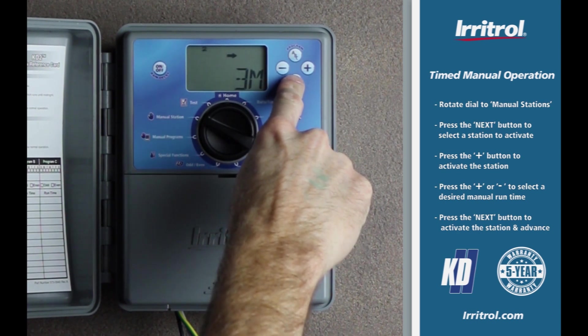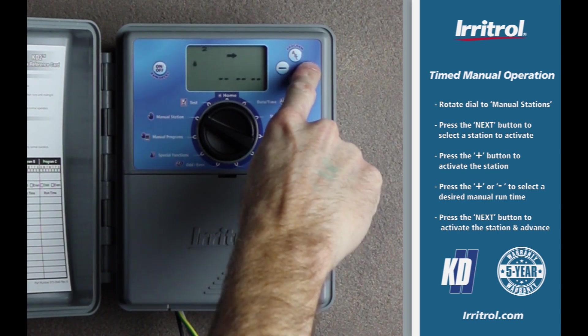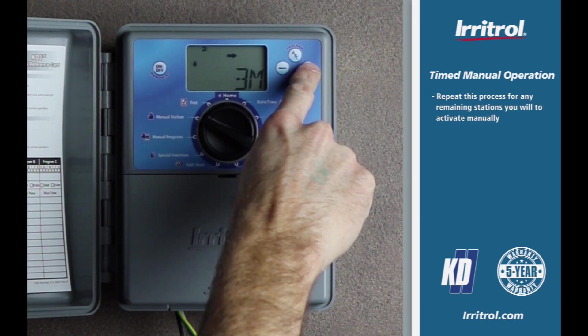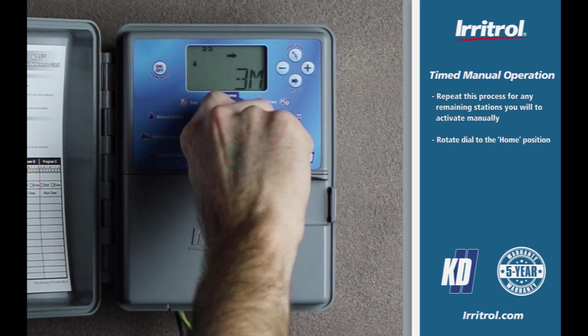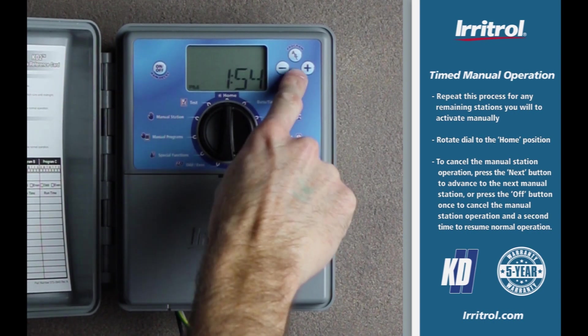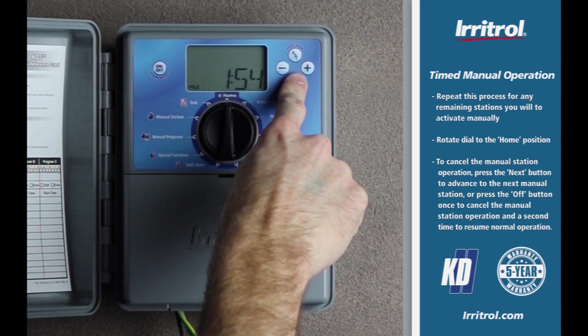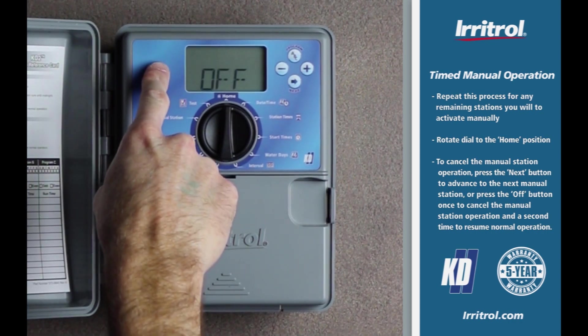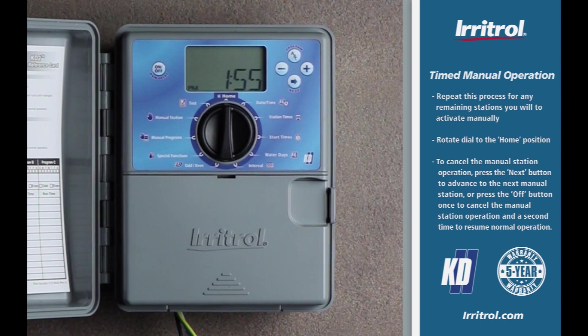Press the next button to activate the station and advance to the next station. Repeat this process for any remaining stations you want to activate manually. Rotate the dial to the home position. To cancel the manual station operation, press the next button to advance to the next manual station, or press the on/off button to cancel and a second time to resume normal operation.